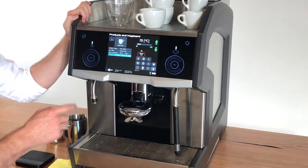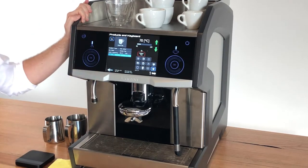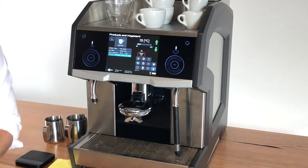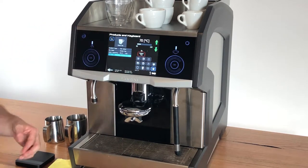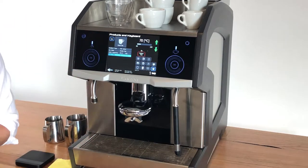My second option here I've labeled green tea, and we have a water temperature of 70 degrees Celsius. So if you need a specific temperature for something, you can dial that in, create a button for it, and then you know that every time you press that button you're going to be getting a very specific temperature.